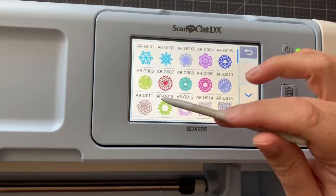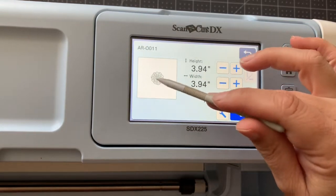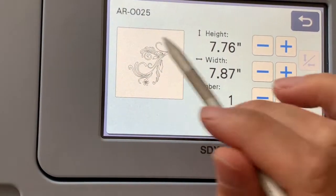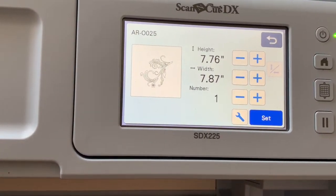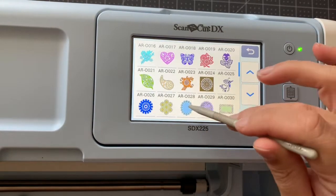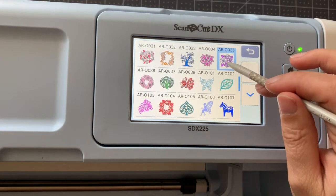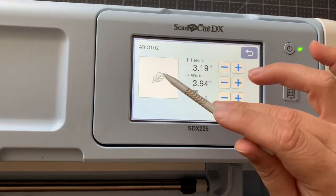You can see me quickly going through and looking at different designs. Some are going to work really well — something that has a lot of little holes, a design that's going to have lots of little spaces to fill in. Something like this Flourish right here has no spaces; it is the pattern and then around the pattern. That's not going to work well because there's nothing to fill in.